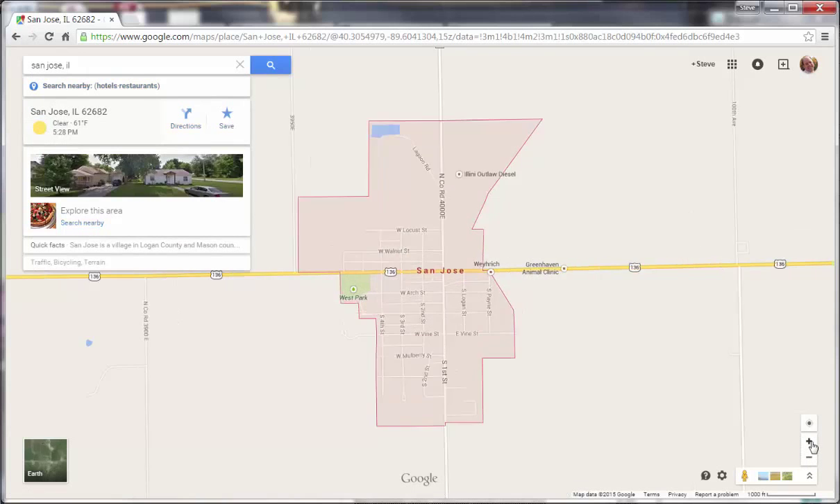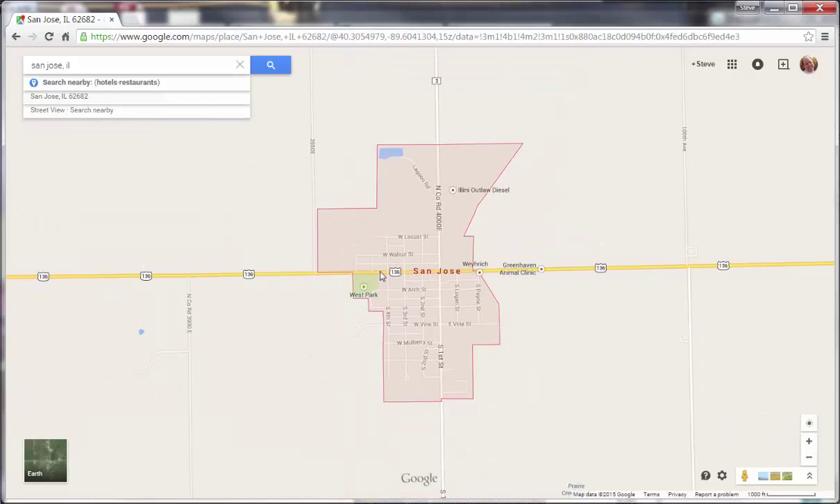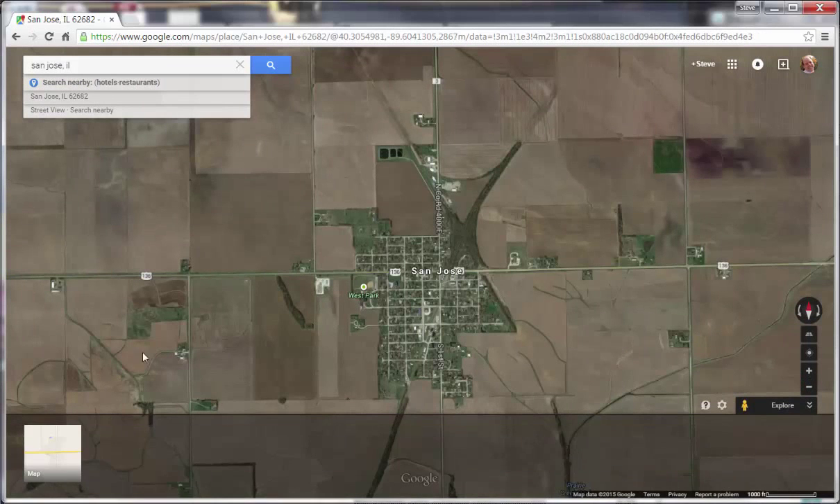You can use these plus or minus signs to zoom in or out. We're looking at map view, but you'll want to go to Earth view because we know the wells are by the pivots on the northwest side of town. So we click on Earth view.